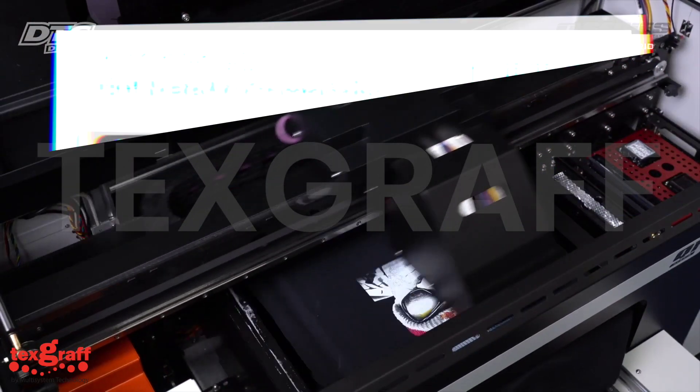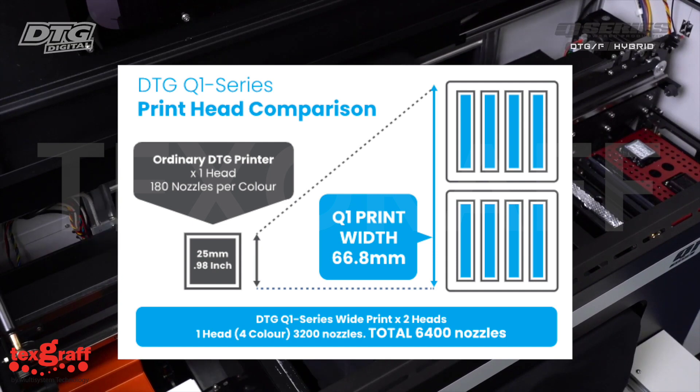With its two printheads that offer two, four, or six configuration options, it eliminates the frustration with a slower single printhead system.